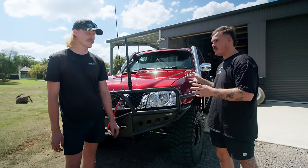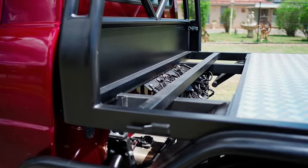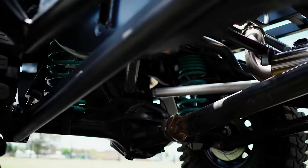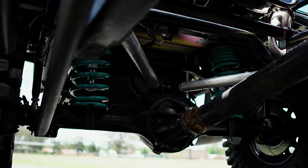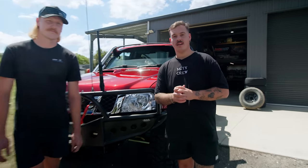Underneath the tray, there's a lot of utilised space for things like trans coolers. The sway bar runs through there, plus a pretty spicy exhaust setup — and Corey did all of that himself. Very talented man.